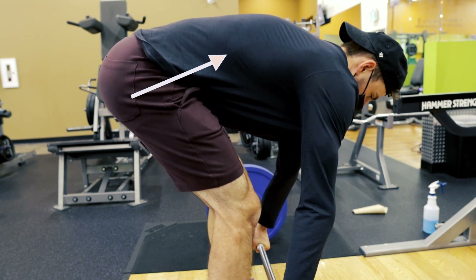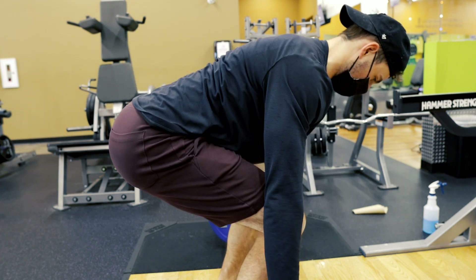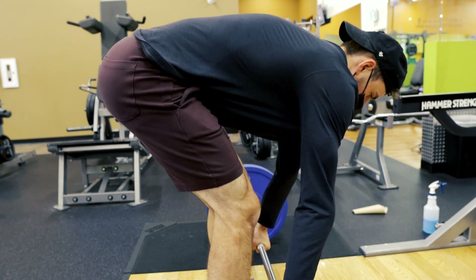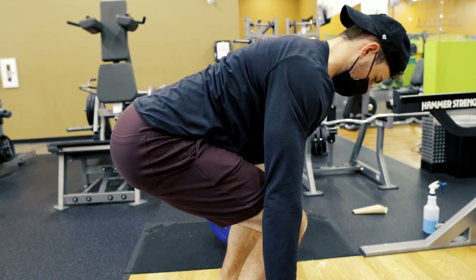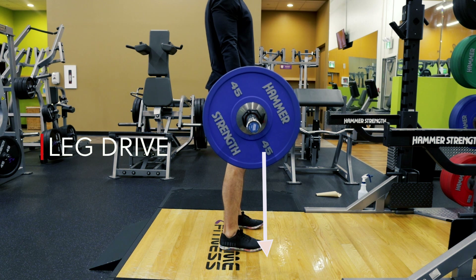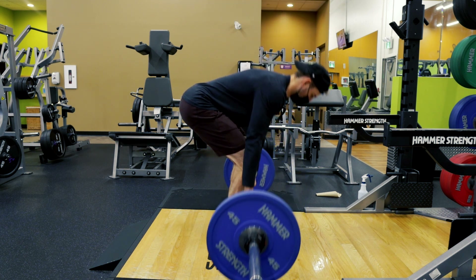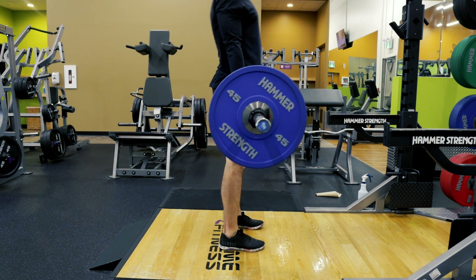This is key. We want to keep a neutral spine, and to do that I like to use the cue of tucking your armpits in to engage your lats. You can see there I have a nice neutral spine before I pull the bar. Before we actually initiate the pull, we tuck the lats in, then we're going to initiate something called the leg drive — thinking about pushing the floor away from us, kind of like a leg press.